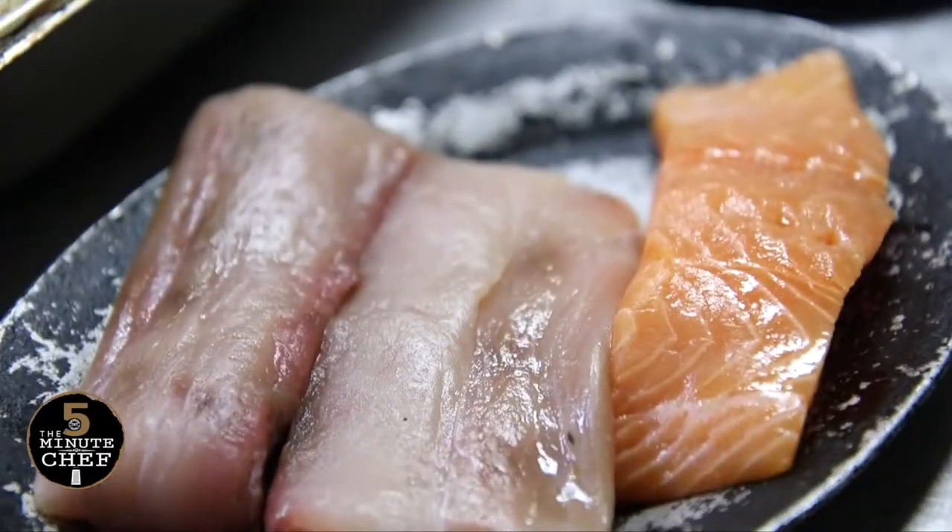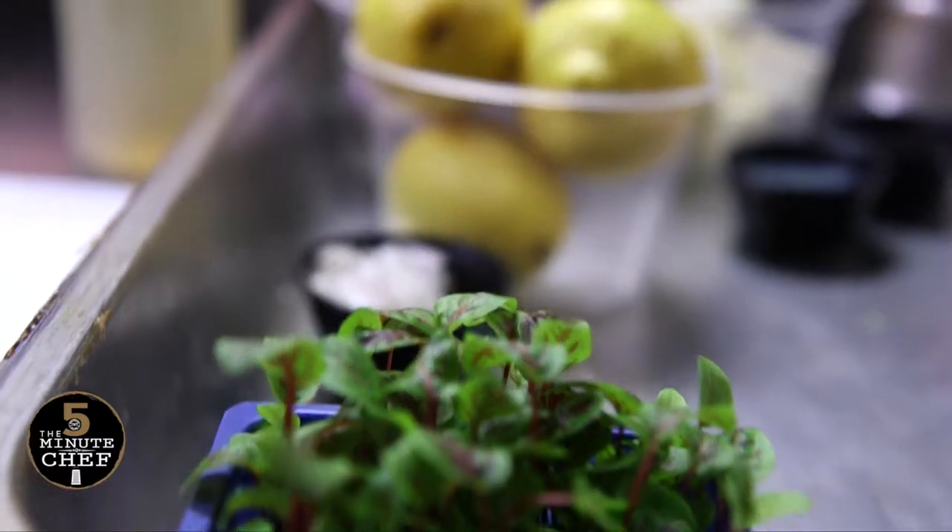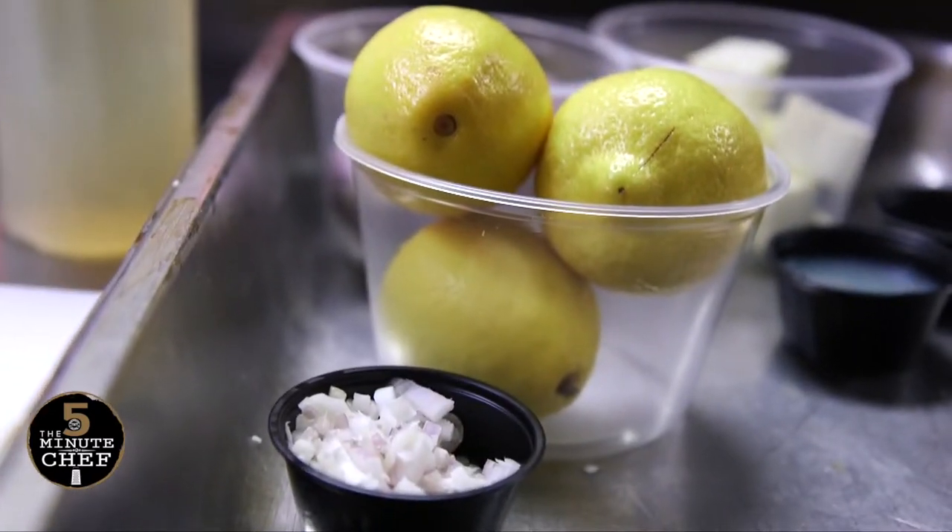Today we're going to be doing a dish that was inspired by my niece — we call this dish Fish Felicia. I used to watch my sister braid her hair, and one day I thought, well, maybe I can braid fish.